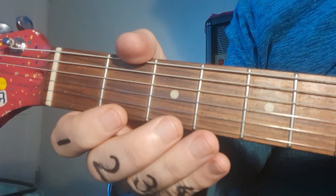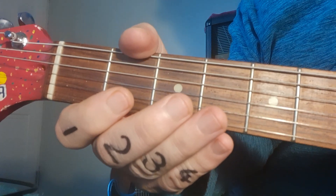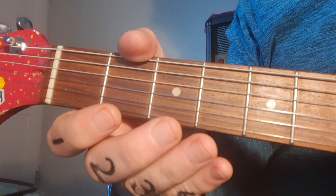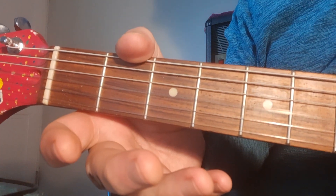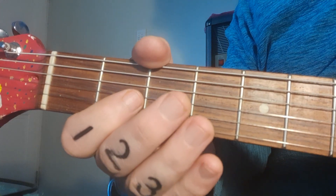We're looking at an easy introduction to Brown Eyed Girl. We're going to play it on one string and start with the open third string — that's the third string from the bottom: one, two, three. We play it without any fingers on it.